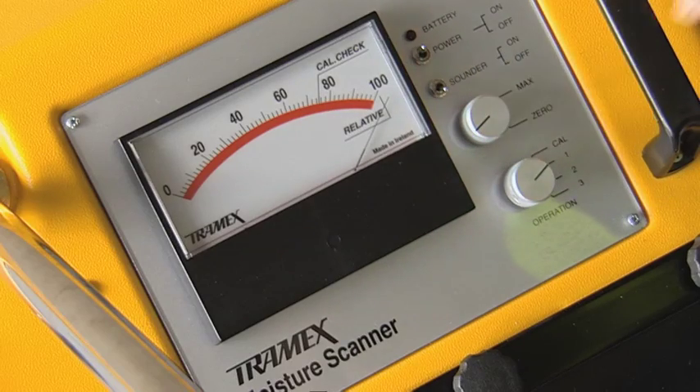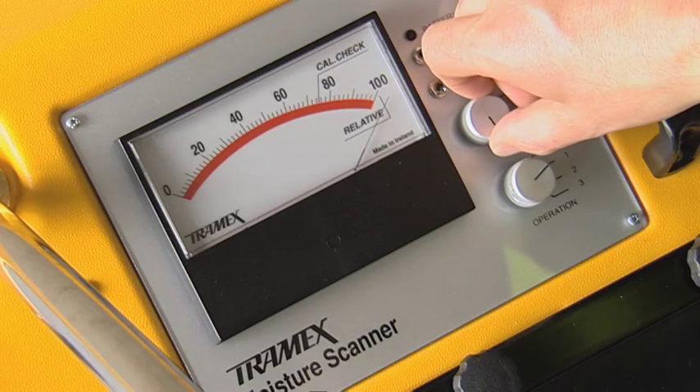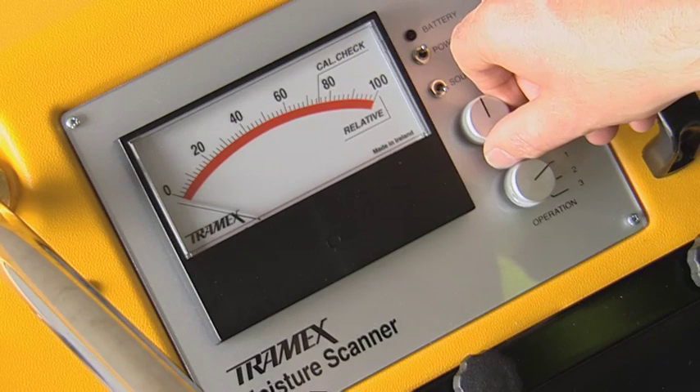Turn the operation switch to the calibration position and adjust the zero knob until the needle points to cal check on a clear analog display.